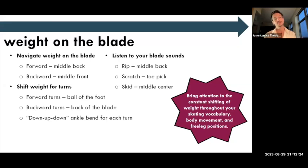Another important part of gaining power is talking about weight on the blade. For a forward stroke, you want to be on the middle back part of the blade. For a backward stroke, you want to be on the middle front. For a forward turn, you move to the ball of the foot to create momentum. For backward turns, you need to be more towards the back of the blade. That down-up-down action of the ankle is super important — it creates momentum and creates power, and is so important to establish in neutral spine while learning the foundations of alignment.